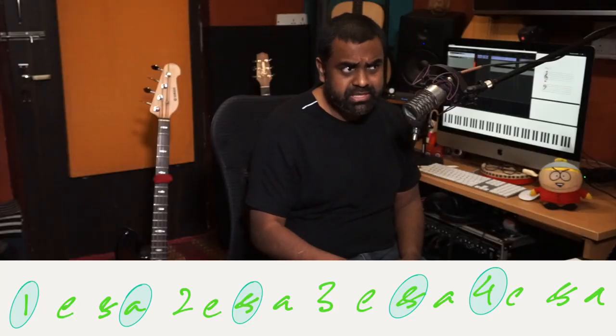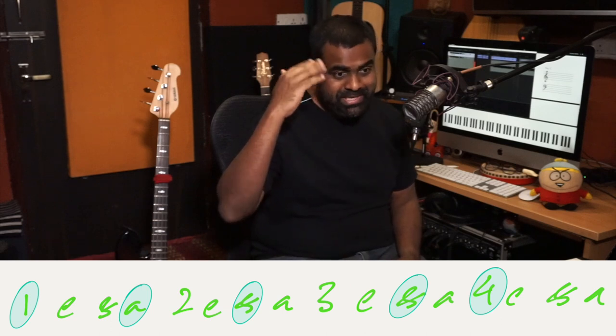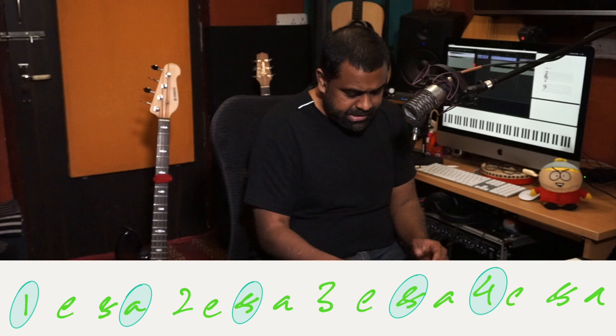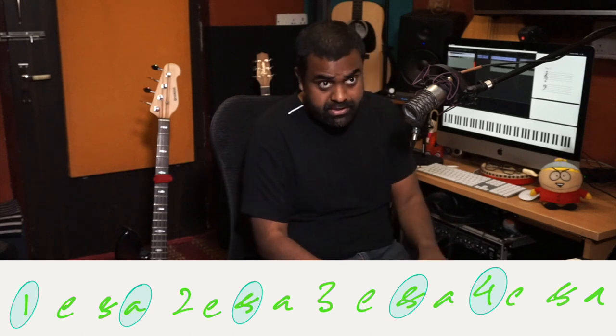Go a bit slow because you're thinking of so many divisions. Don't worry if it sounds slow — it doesn't feel less groovy when you play slow. It's okay to play at this speed. In fact, it's great to play at a slow speed.